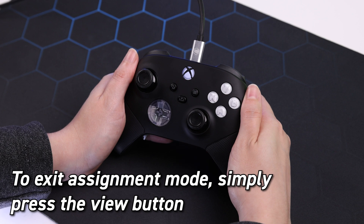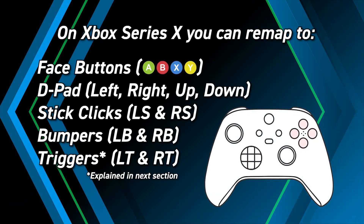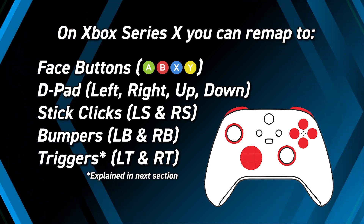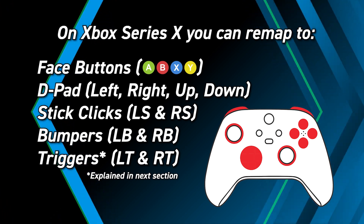The LED will flash once more, indicating that you have exited reassignment mode. On Xbox Series X, you can remap to any of the face buttons, D-pad, stick clicks, and the bumpers by pressing the button you wish to assign while in reassignment mode. We'll go over remapping to the triggers in the next section.